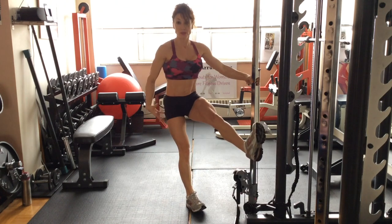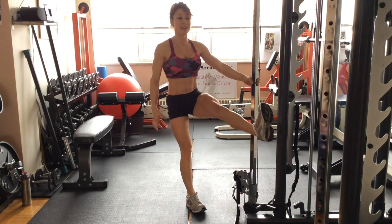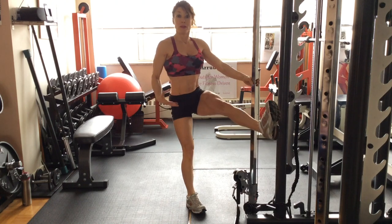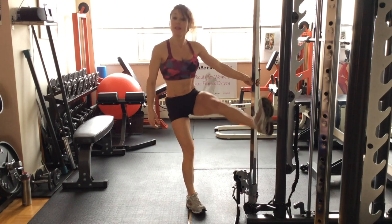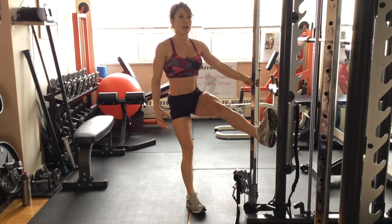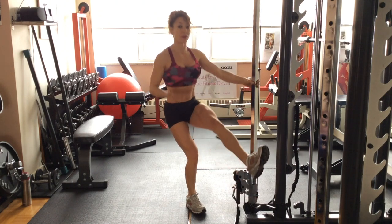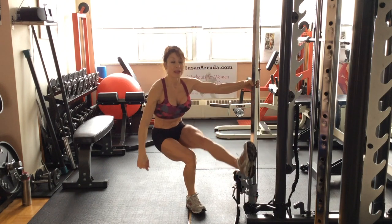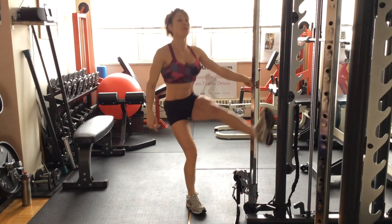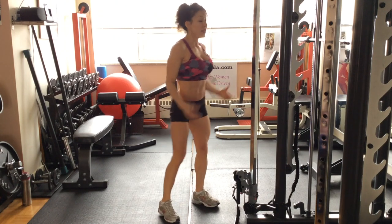If you experience knee pain, don't do it. Make sure your alignment is right, and if it still doesn't feel good, then you need to find an alternative. Make sure when you're dropping down that you're not coming forward. Hips stacked, shoulders stacked over your hips. Exhale on the lift, which is the hard part.